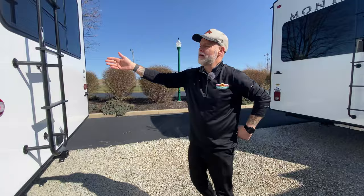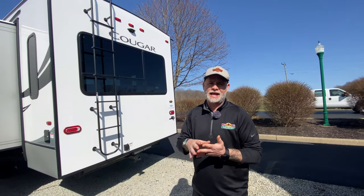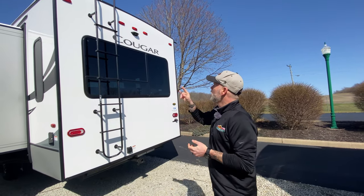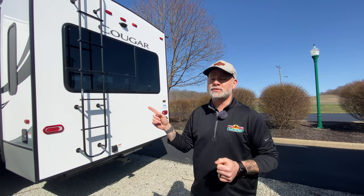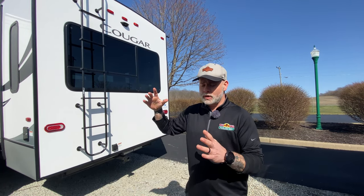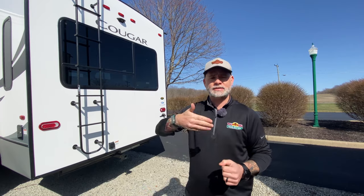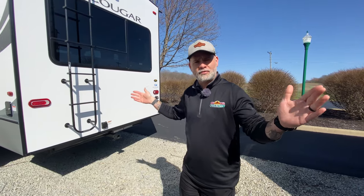Here on the back, we do have a ladder — it is a fully walkable roof — which is going to make it super easy to clean it, maintain it, and make sure your seals are good. You are also backup camera prepped, and they make those super easy now: you buy the backup camera, pop it in place, and you're good to go. I call them backup cameras, but they really should be called observation cameras, because when you're going down the road, you can kick on the screen and see what's behind you. If you're towing something, you can check on that, and it's also nice if you don't feel comfortable with your side view mirrors — you can see if it's safe to get over in your lane.